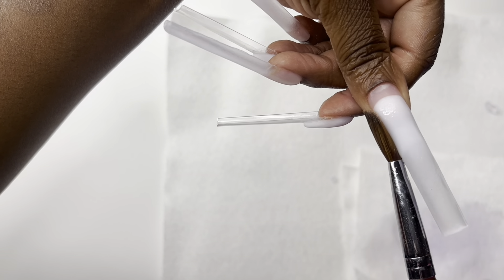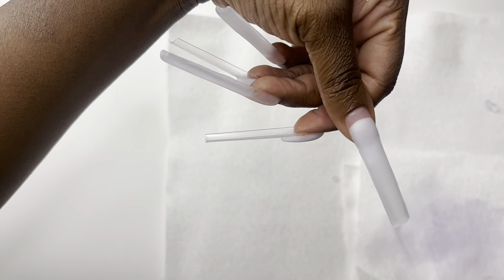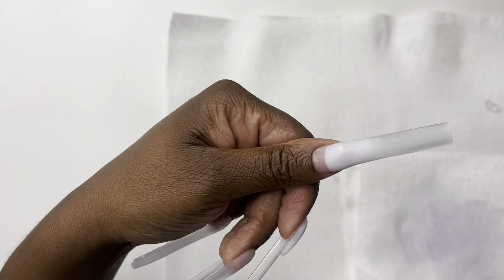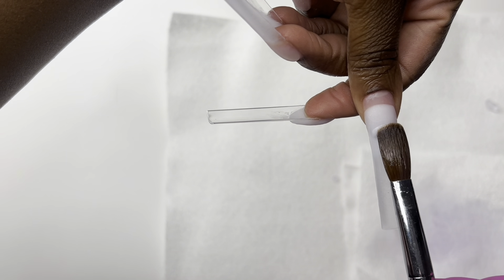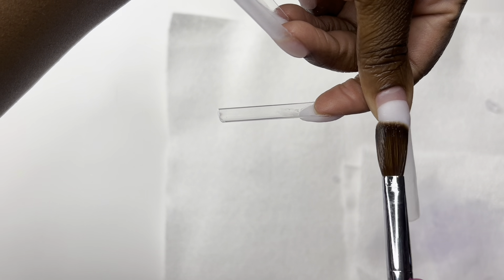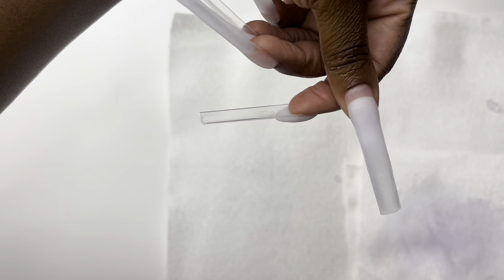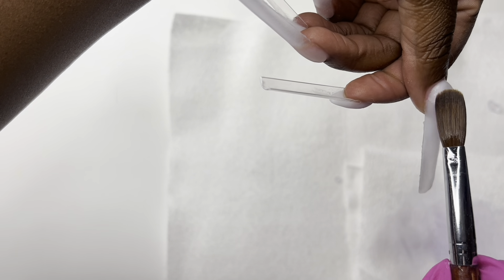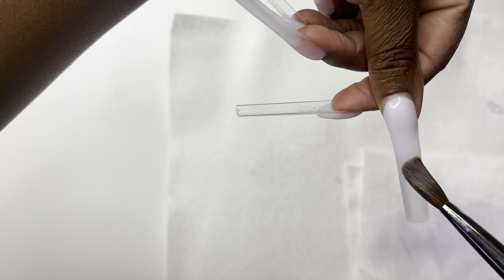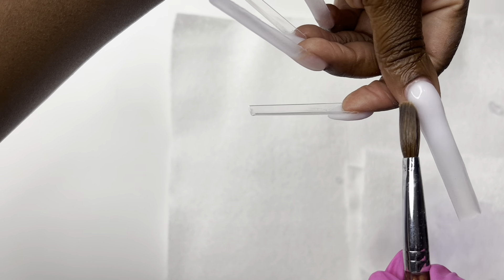For the base of my thumb I'm just doing an ombre and then capping the ombre. The pointer and ring finger were the frenchies, and I'm going to put clear acrylic on the bottom to fill the rest of the nail in. The middle finger and the pinky were completely clear nails.